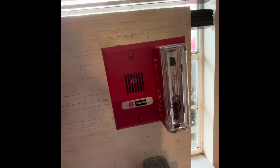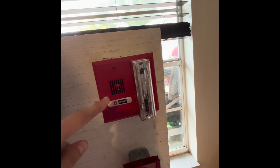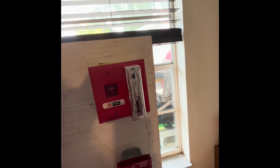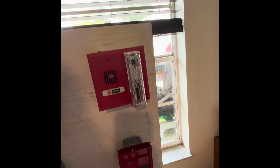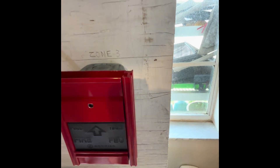Right here is a Simplex GX90 — it's a Gentex GX90, but it got rebranded by Simplex. It's a mini horn, mainly used in dwelling units such as hotel rooms and apartments. You can check the Candela setting on it. I know this one is on 15 Candela.